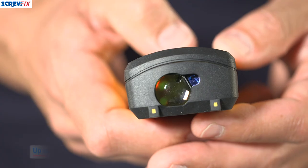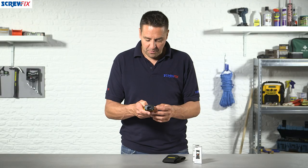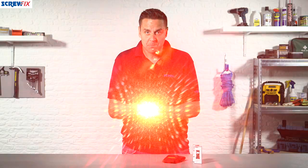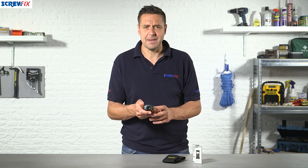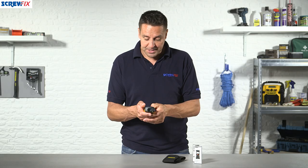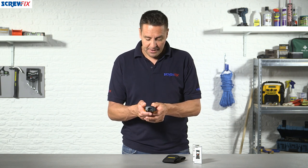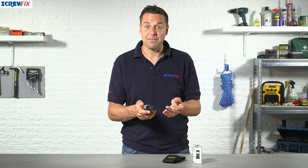Very easy to use. It's a laser measurer, so you have your dot at the other end. This is good for up to 50 meters. So if we need to measure exactly how far away the cameraman is from me, we know that that's 3.823 meters. You can toggle through the menu to work out what this is in feet, which is 12 foot 6.5, and all the way around to inches, which is 150.5 inches.